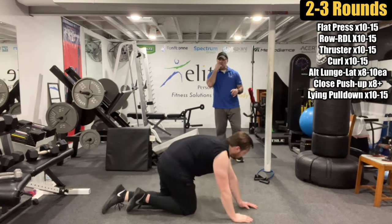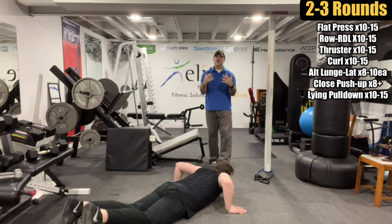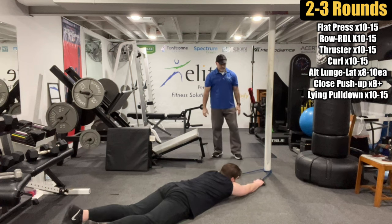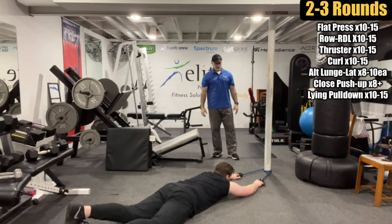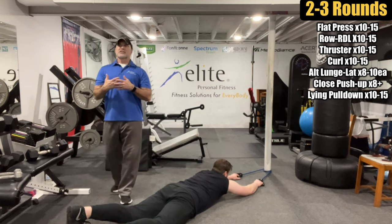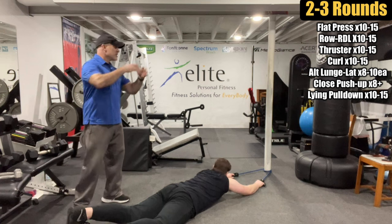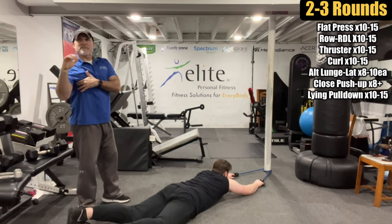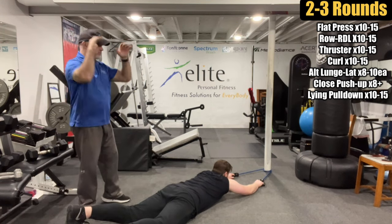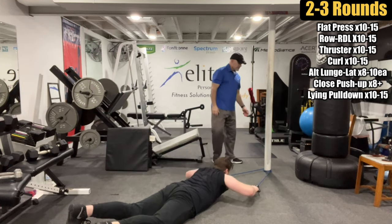Last exercise — lying pull-down. Head up, chest slightly elevated. Drive those elbows down, crunching that back. Think of it like a crunch for the lats. It's not as tiring as bicep curls, but really focus on squeezing the back.